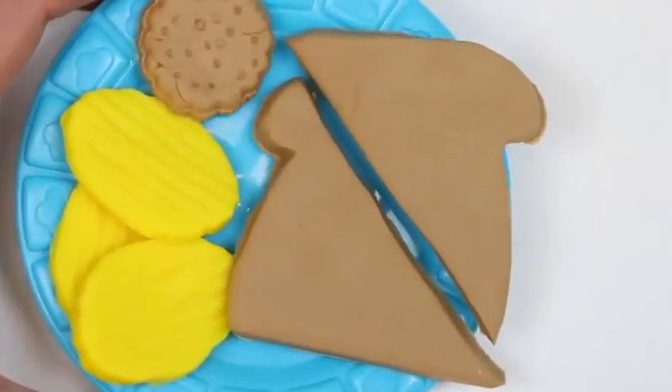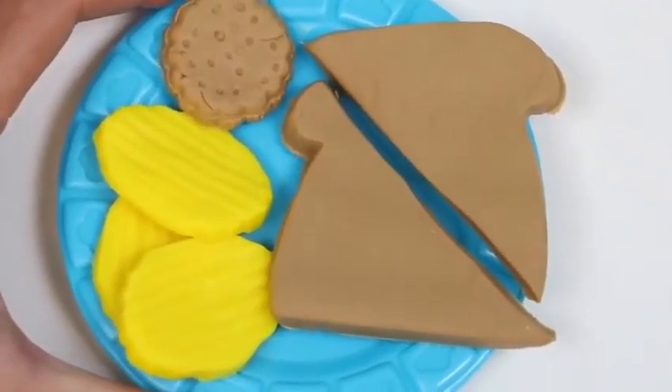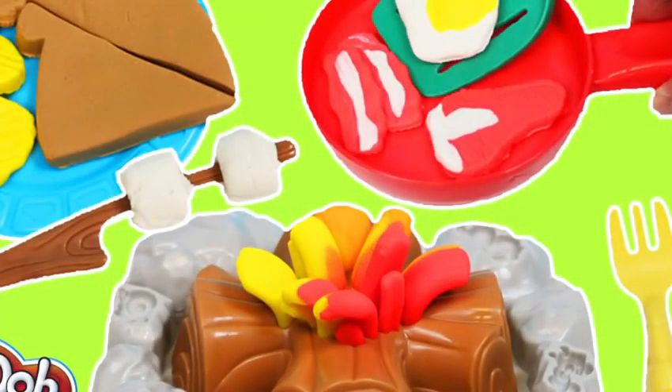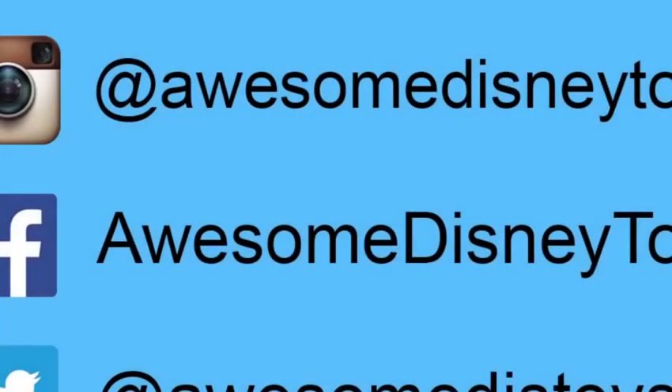Woohoo! We got food for tomorrow now! This was a lot of fun. Thanks for watching — please subscribe to watch more, see you soon! Also, if you haven't done so already, be sure to follow me on Instagram, Facebook, and Twitter. The links are in the description box below.